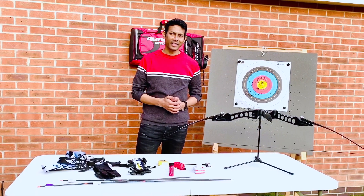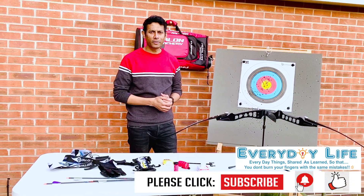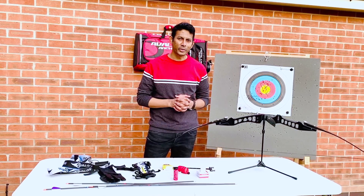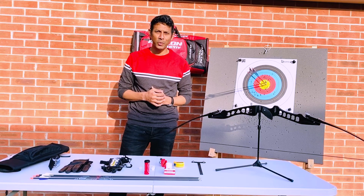Hi guys, hope you're all doing fantastic. Thanks for all your love and support to our channel, Everyday Life. If you're not a subscriber yet, please click on the subscribe button and press the like button to make sure you're updated with all our new videos.